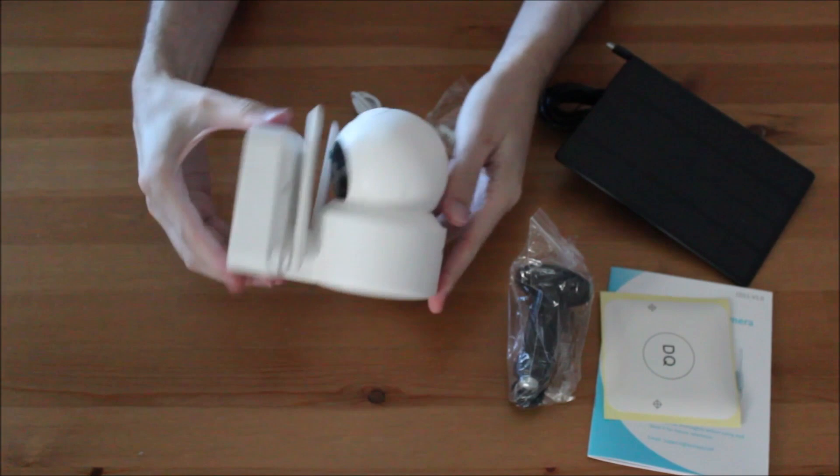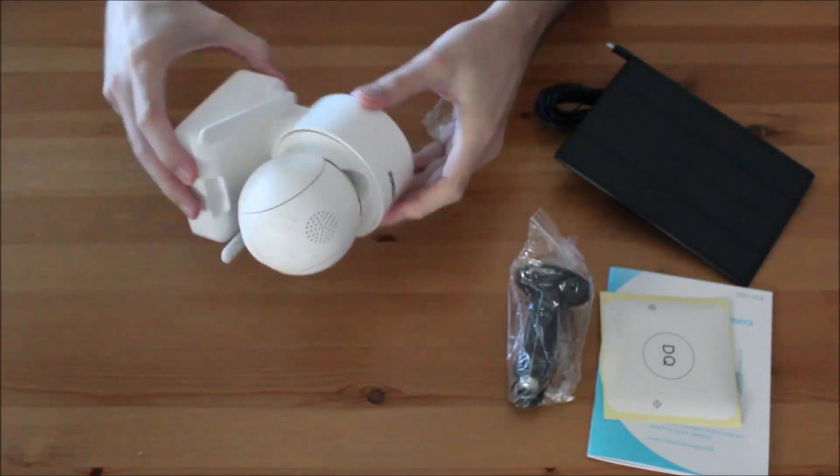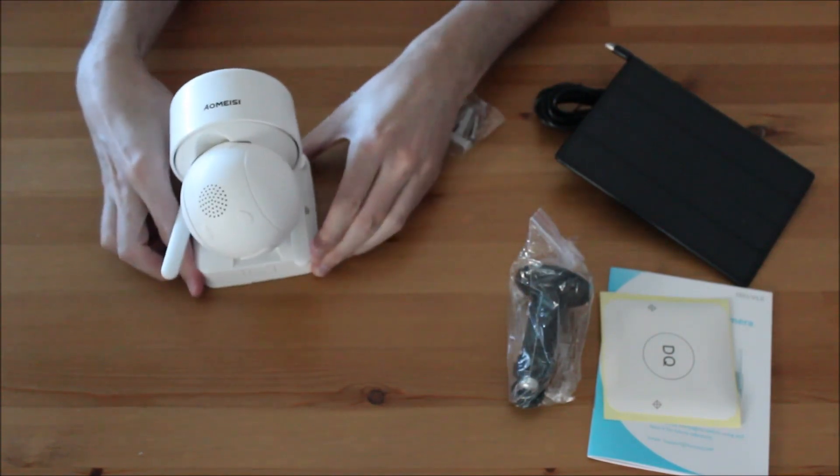The camera comes with a solar panel, screws, a charging cable, and a user manual.